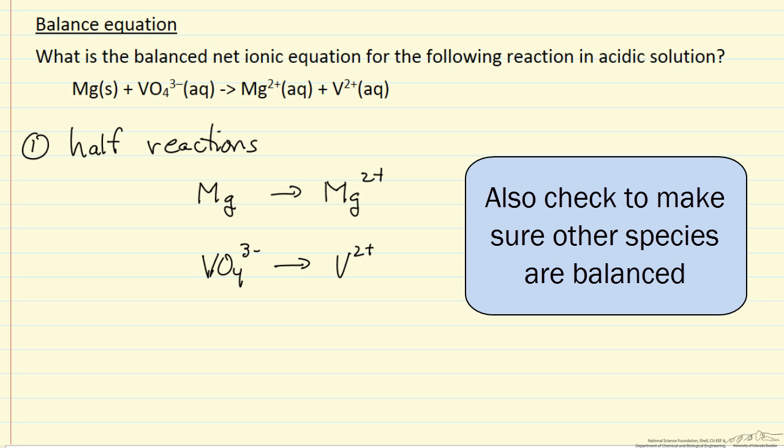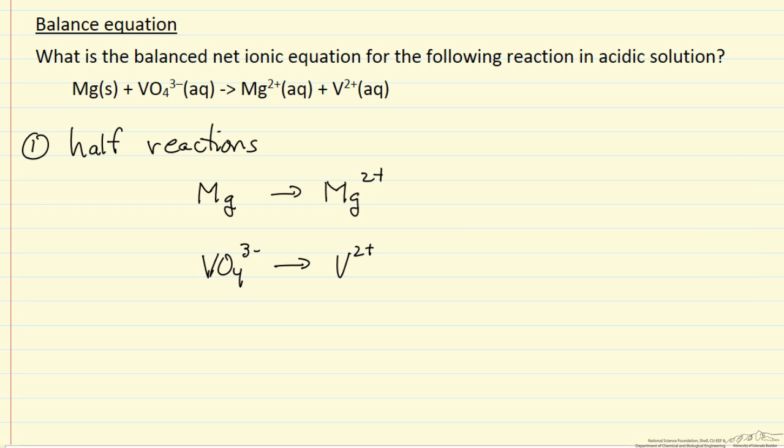The next step is to balance these equations for oxygen by adding water. For the second reaction we are going to need to add water — there are 4 oxygens on the left, so we have to add 4 waters.